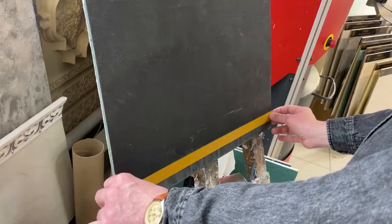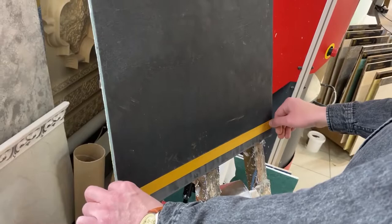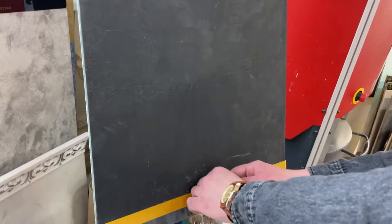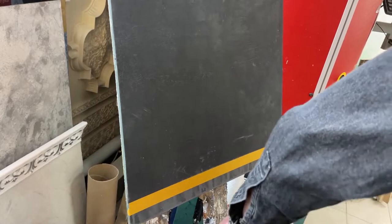We are preparing a tablet for ourselves and gluing it with tape — such an orange tape STM Décor. We are gluing the places on the tablet where we don't want to get dirty. You can have internal corners, outdoor corners, and some other places we want to keep clean.